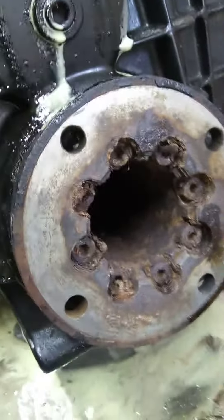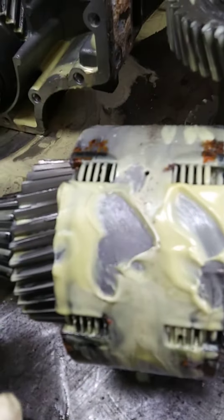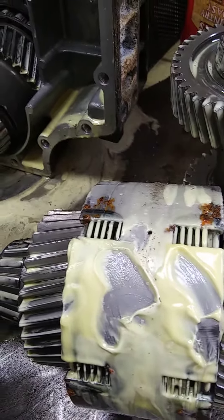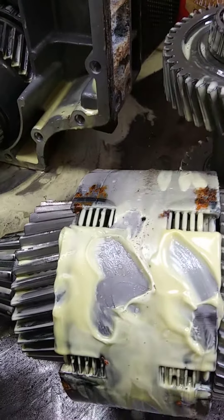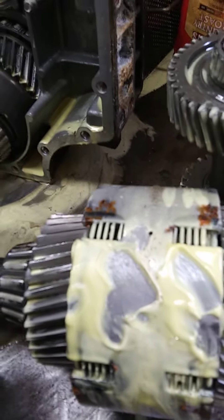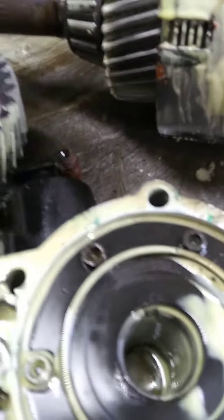The number one rule we need to remind everybody: replace your transmission coolers. If you're in fresh water, about every five years or so. If you're in salt water, particularly in Florida — going over a lot of sand, through the inlets and whatnot — that should be every two years. And if you're in the Great Lakes and all that fresh water, same thing: about five years. If you don't, you'll end up with this mess.